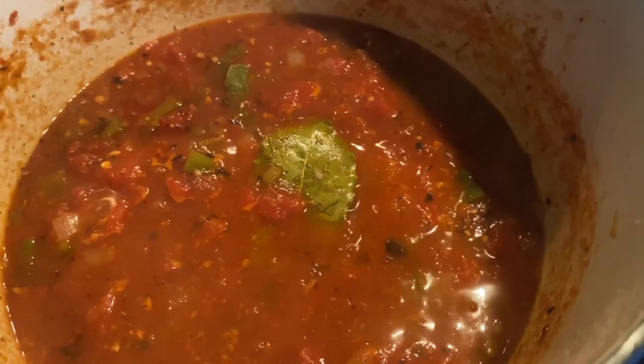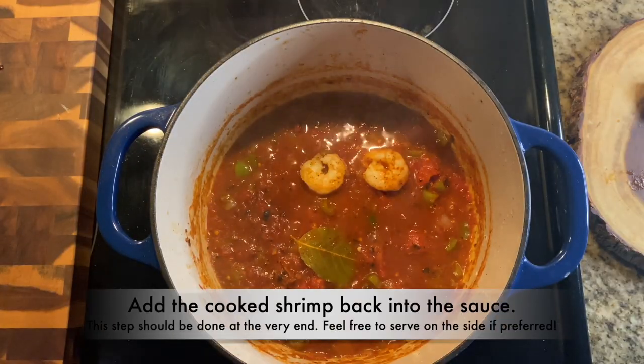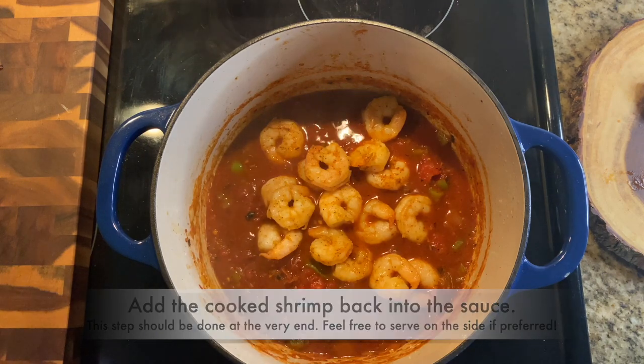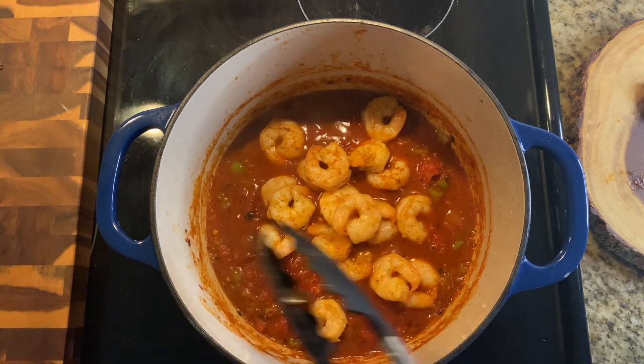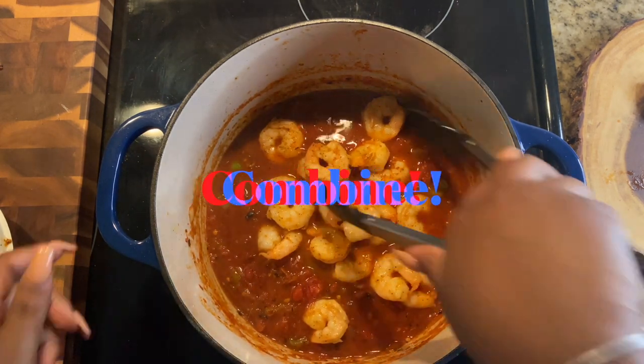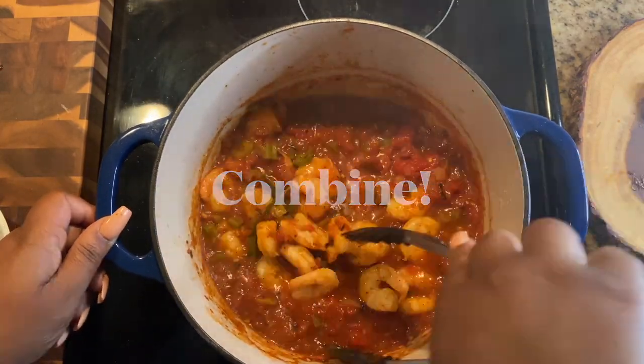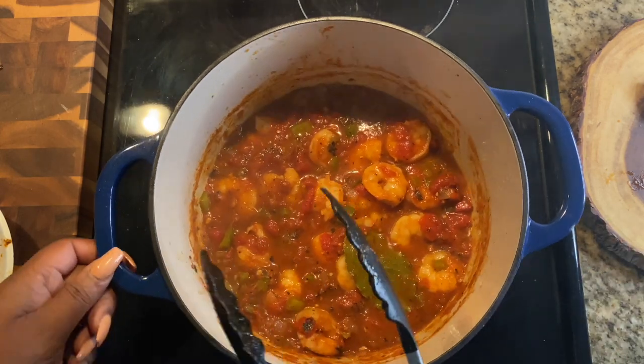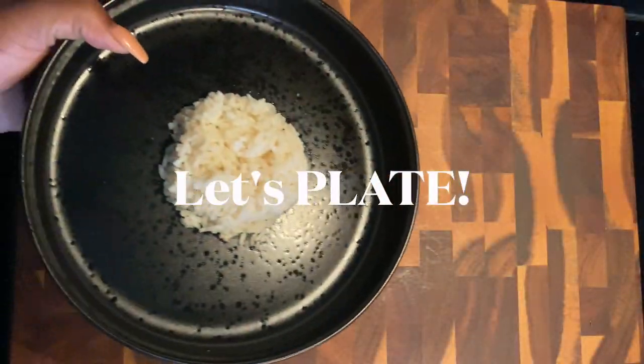Let it simmer — you don't want to reduce it too much. Once it's done simmering, add your shrimp back into the sauce and get them nice and coated. Just combine everything and get all that sauce on those beautiful shrimp, because we're about to serve this up and it is going to be absolutely delicious. Let's go ahead and plate it up.